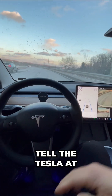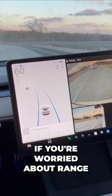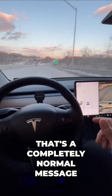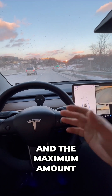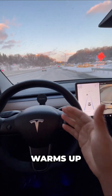But I have to tell the Tesla at what speed to accelerate, so make sure to change that setting. If you're worried about range, this snowflake icon will go away once my battery warms up. That's a completely normal message — it means that my acceleration might not be ideal, and the maximum battery storage isn't quite available until the battery warms up.